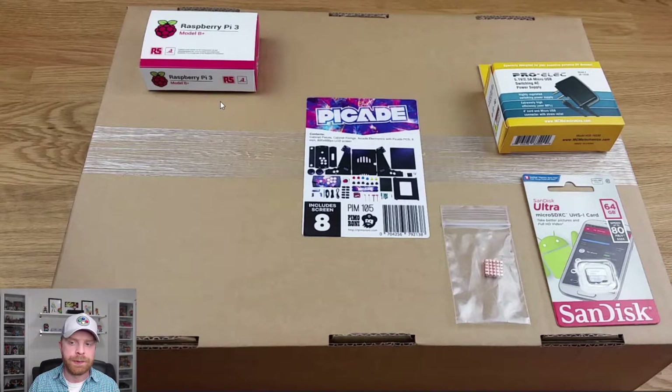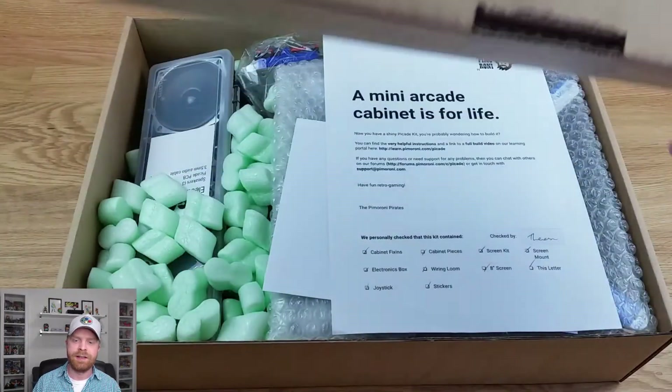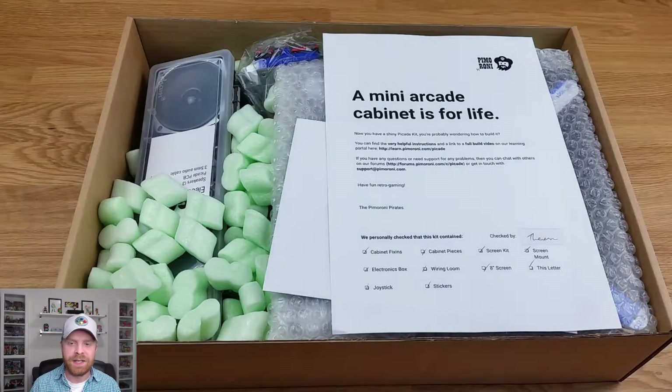Here's basically everything you need for the build. You will need a Raspberry Pi 3B Plus, a power supply, a memory card in the form of a micro SD, and completely optional heat sinks. Opening the box for the PiCade you can see a lot of packing beans in here.